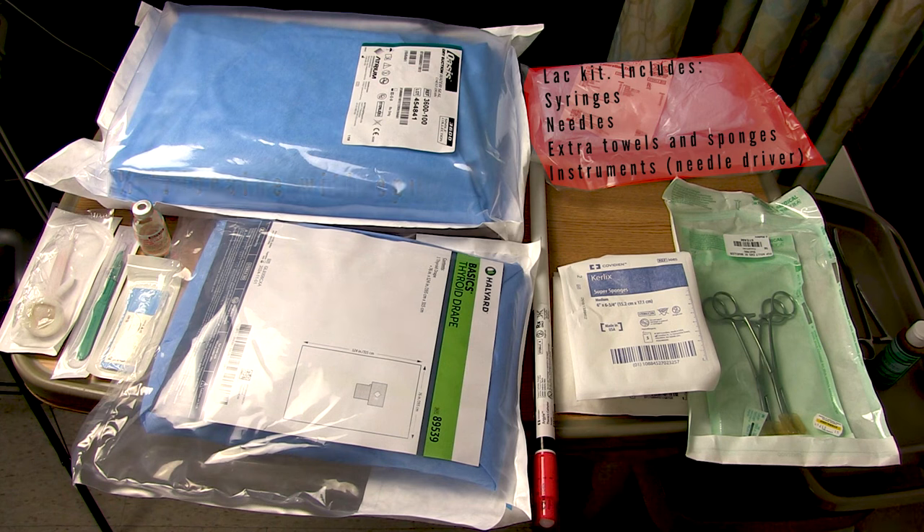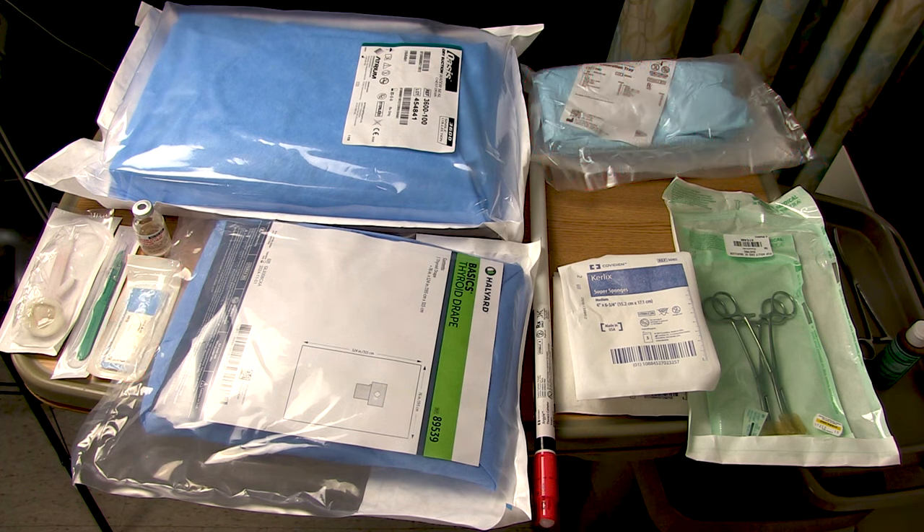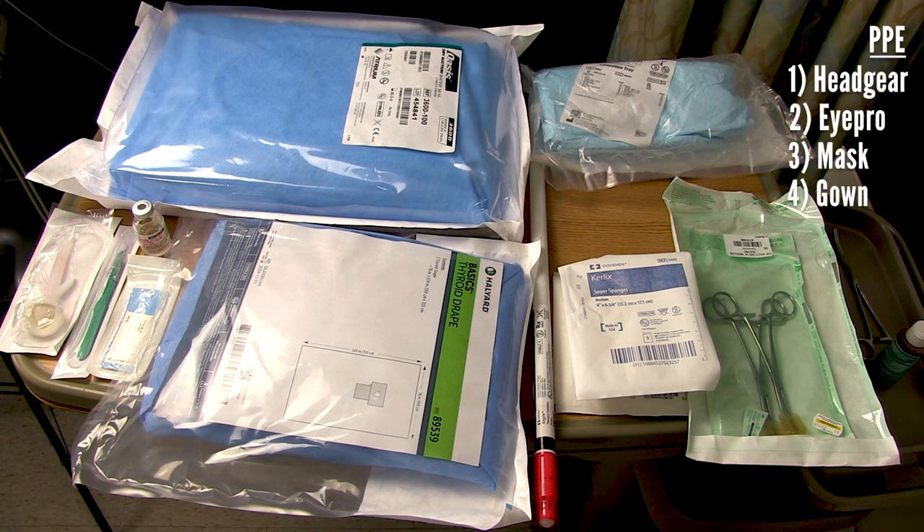You'll need something to sew your chest tube in with — I brought an O-silk on a cutting needle. You'll want it to be pretty big, like an O; if it's too small, you may break it when you're tying with it. You'll need a pair of needle drivers as well, which comes in my laceration tray. If you brought suture on a Keith needle, you may not need needle drivers. Last but not least, you'll need some PPE — grab some headgear, eye protection, a mask, and a gown and gloves.